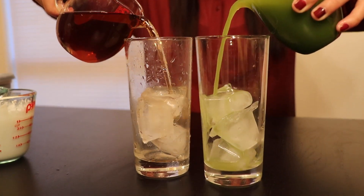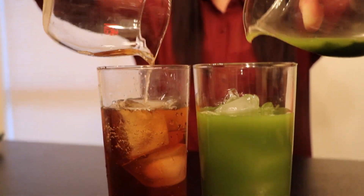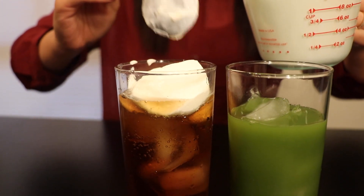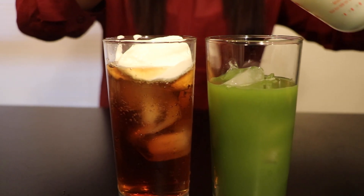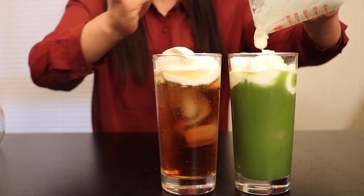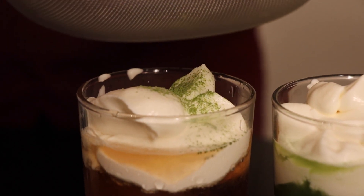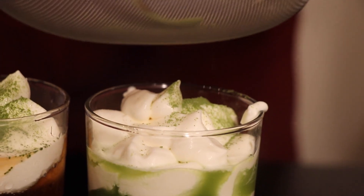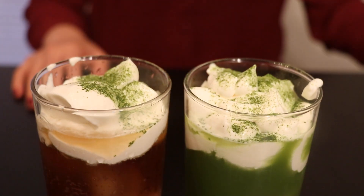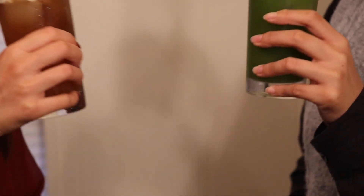Pour the tea into an ice cup. And then apply the fluffy cheese foam on the top of the tea until the cup is filled. Dust the top with matcha powder. And you are pretty now. Enjoy the cheese tea and cheers.